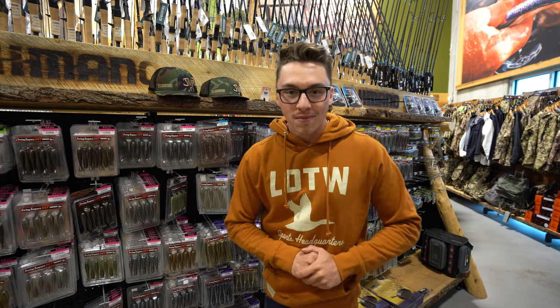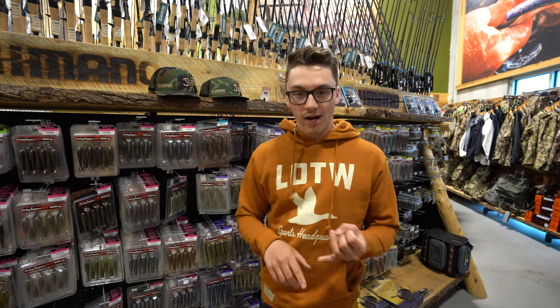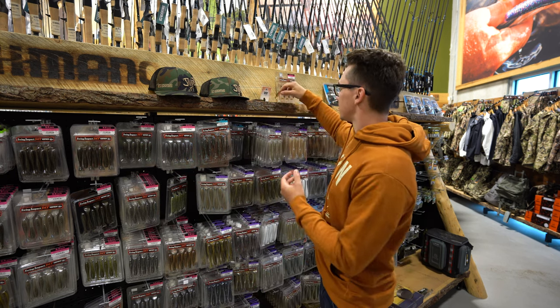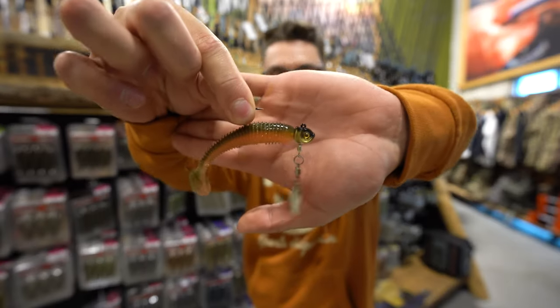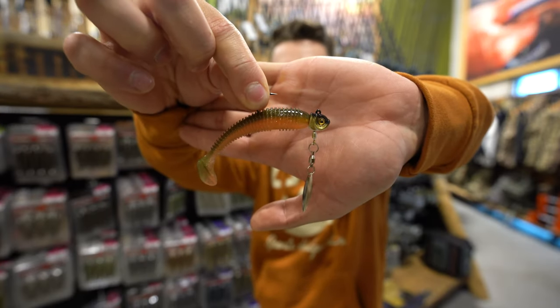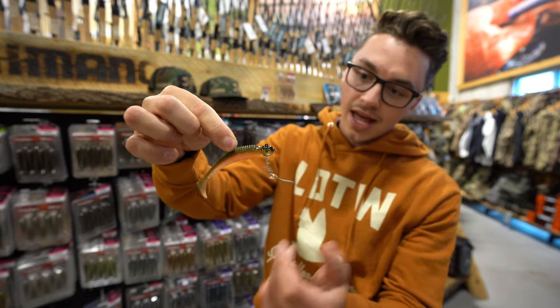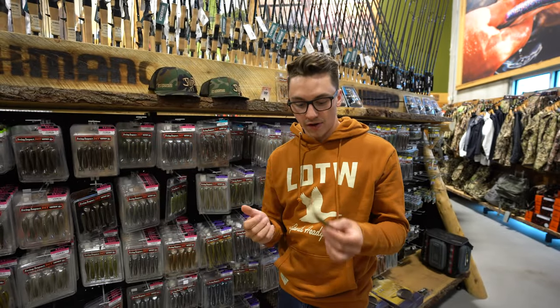So first things first, one of my favorite baits to use in spring, in summer, in fall — just about any time of the year — is a swim bait. And this is what that looks like right there. That is a 3.3 inch Kytec with a Smeltinator underspin jig head. This is a very, very versatile bait.